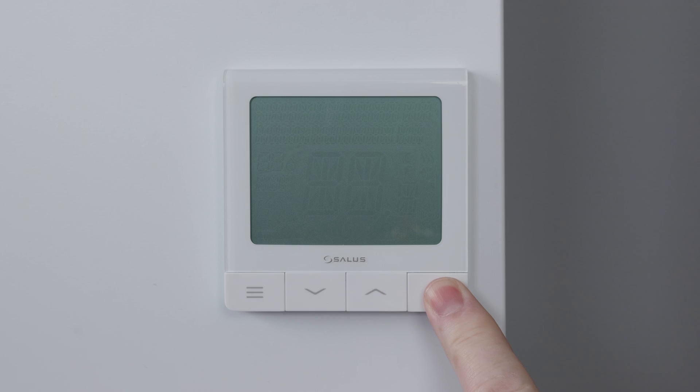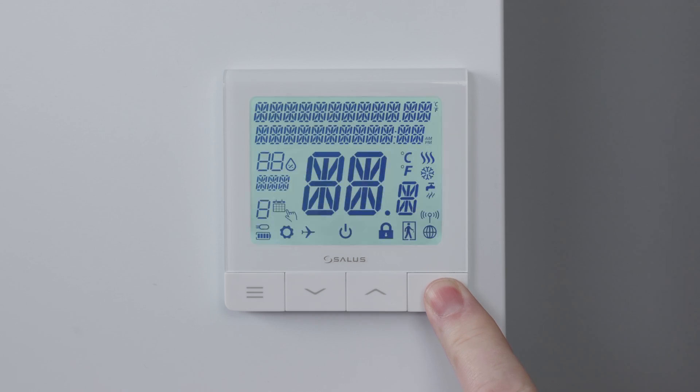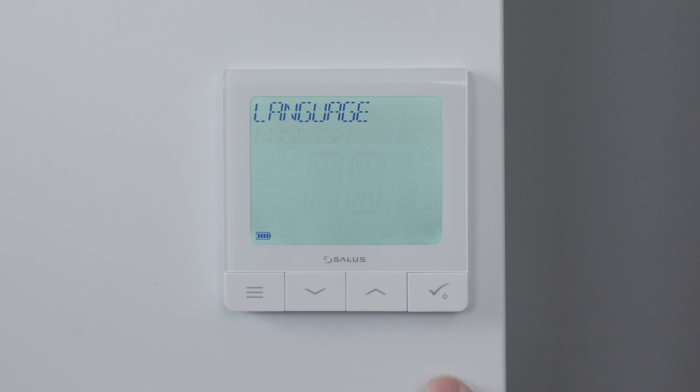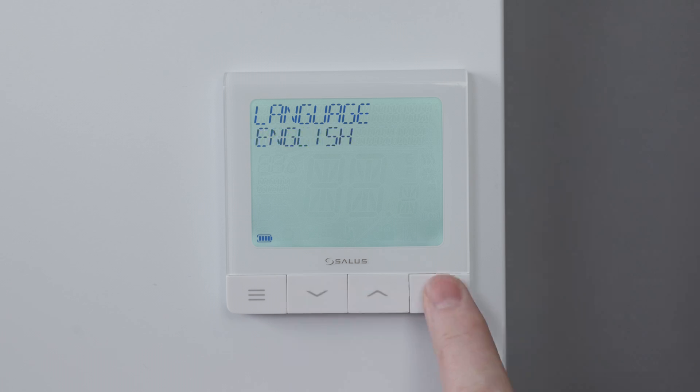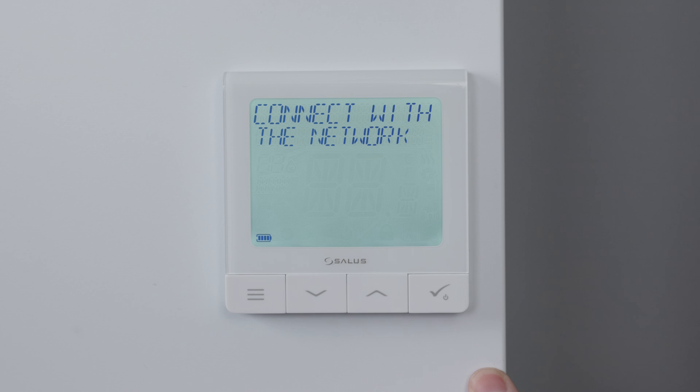Power up your Smart Thermostat by holding down the tick button until the screen lights up. The screen will now display the language. Select the keys up and down to choose the language that you require and then click on the tick button. It will then display 'connect to network' — press the tick button.